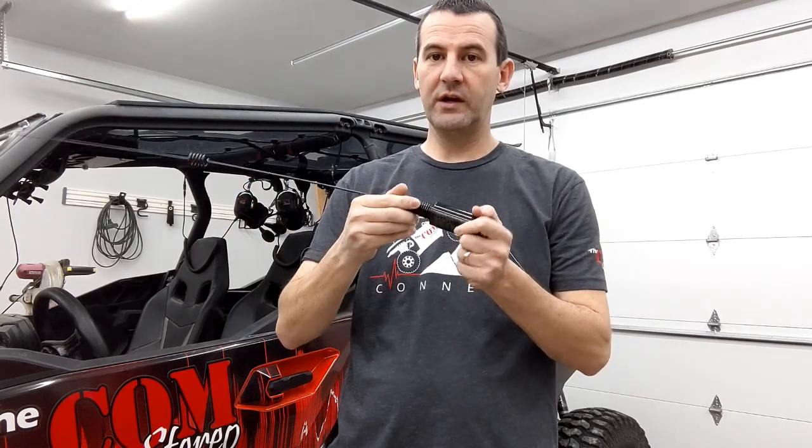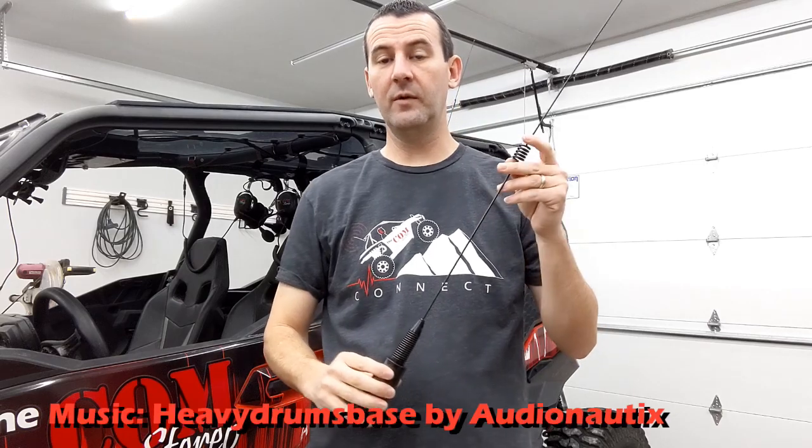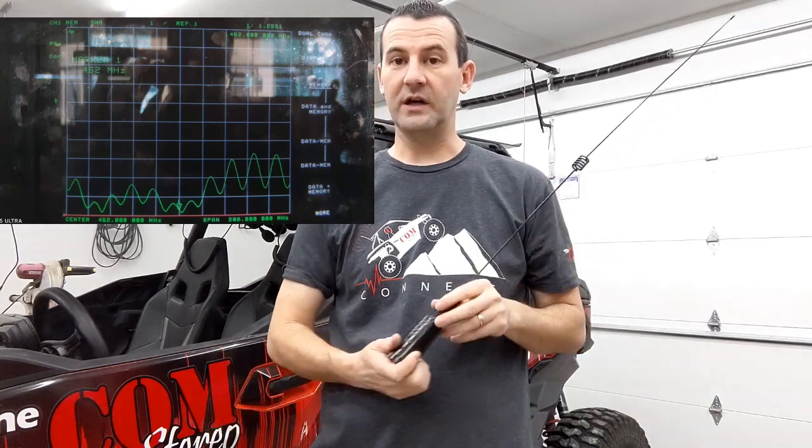It does have a breakaway spring for branches and stuff that you may hit, but you still need to worry about that whip sticking up — you may have to take it off when you come in and out of your toy hauler or car hauler. It's got a very low SWR rating and you can find that information out on our website.